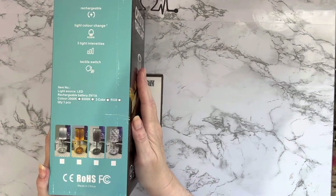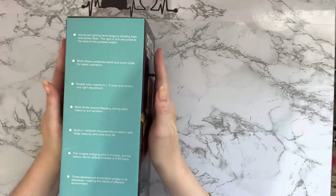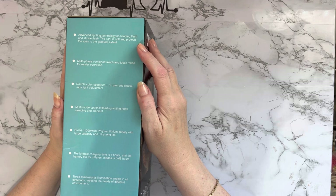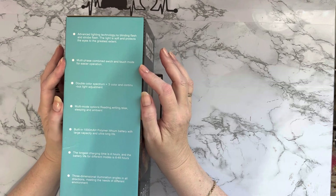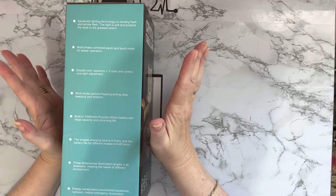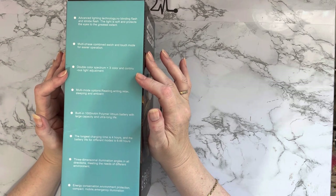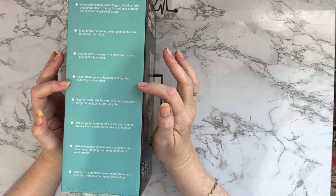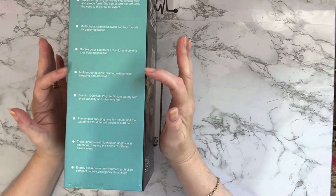Let's see which one we've got — oh, looks very nice. Advanced lighting technology, no blinding flash or strobe, the light is soft and protects the eyes. It has a multi-phase combined switch and touch mode — so it's a touch light. Double color spectrum and three color continuous light adjustments. Multi-mode: reading, writing, relax, sleep, and ambience — those are your different modes.